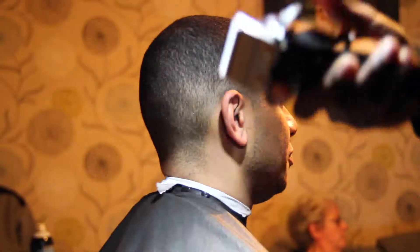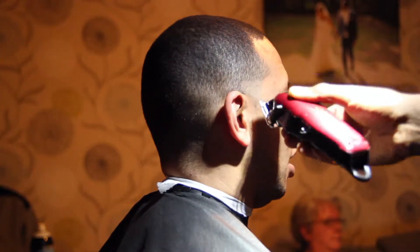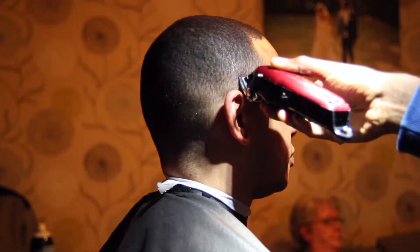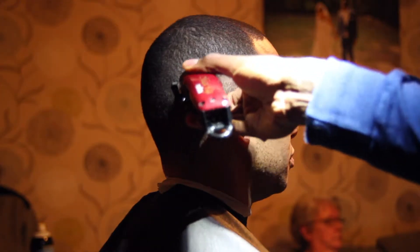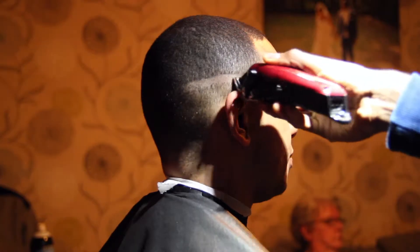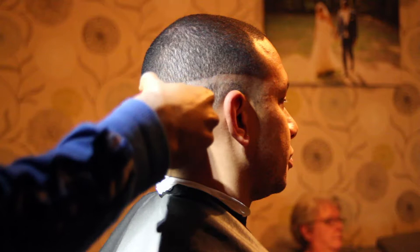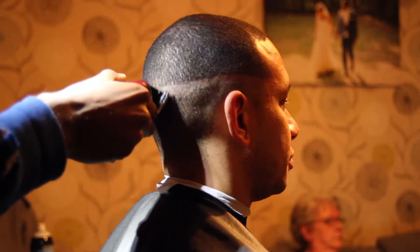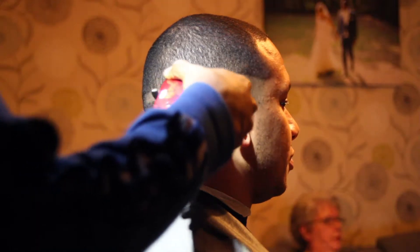Here's a skin fade I did earlier this week for a client. As you can see, I'm putting in the first guideline that I'm going to fade down into. This client is prone to shaving bumps and skin irritation, so I never use a detailer or shaver — just my cordless magic clips with the lever closed. That seems to work for them and they get no irritation and no bumps afterwards. You've got to do what you know works best for your client.